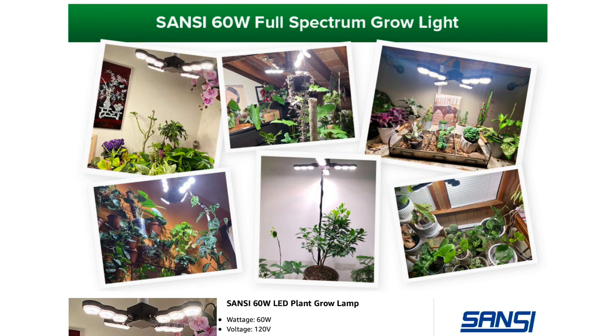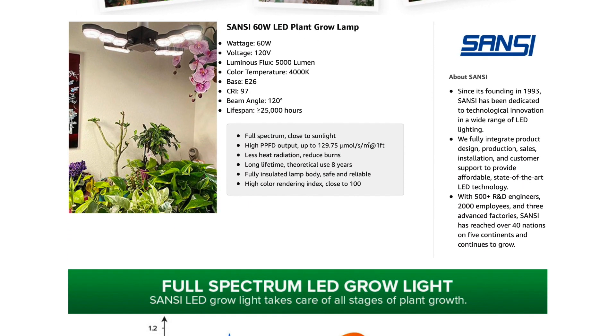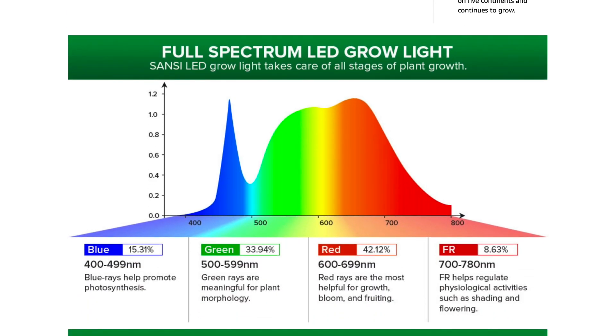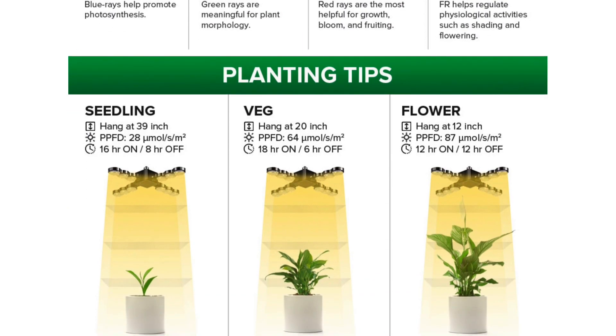Wow, this is crazy — this is a really strong light. The secondary optical design, according to the supplementary lighting requirements through different growth phases, uses self-built mathematical calculation models and systems through the lens for secondary scientific light distribution, improving light utilization, giving plants more supplementary light and improved light quality.